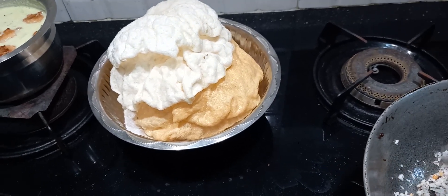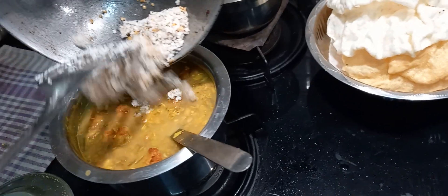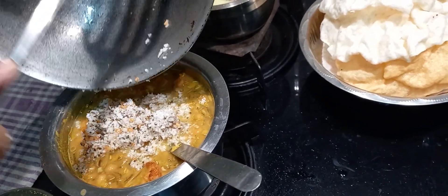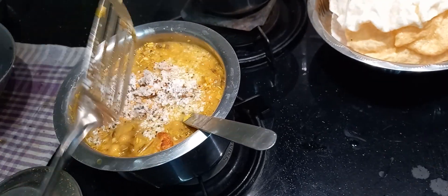They are going to eat like this, they are so good. They are going to eat in a bowl. Now I'm going to cook. Now if we want to cook it in a bowl — you want to cook it in a bowl? Yes, I like it. I'm going to cook it in a bowl.